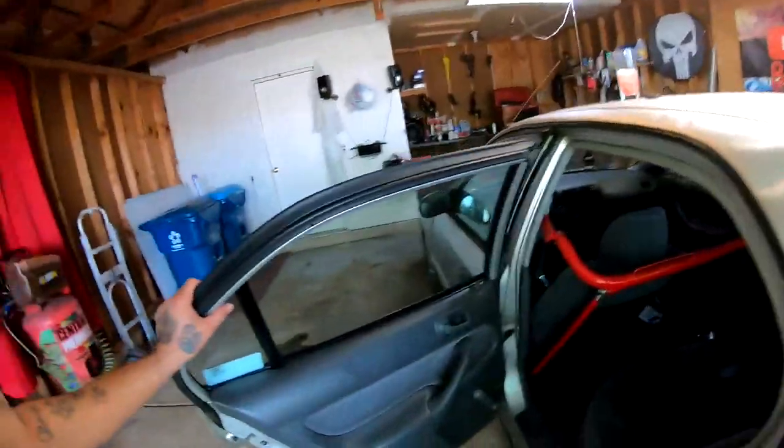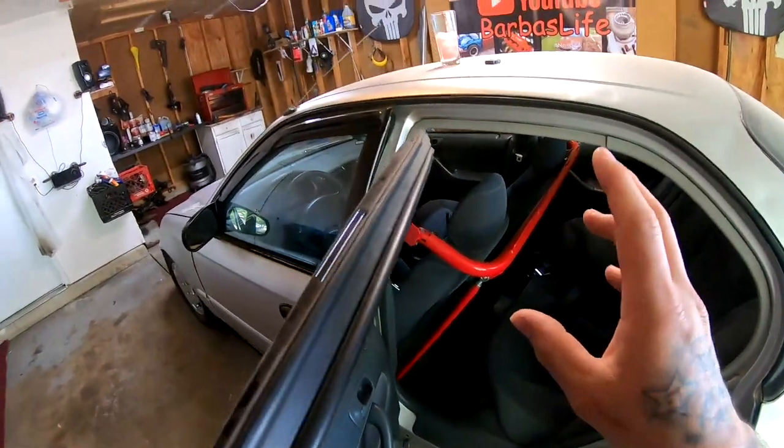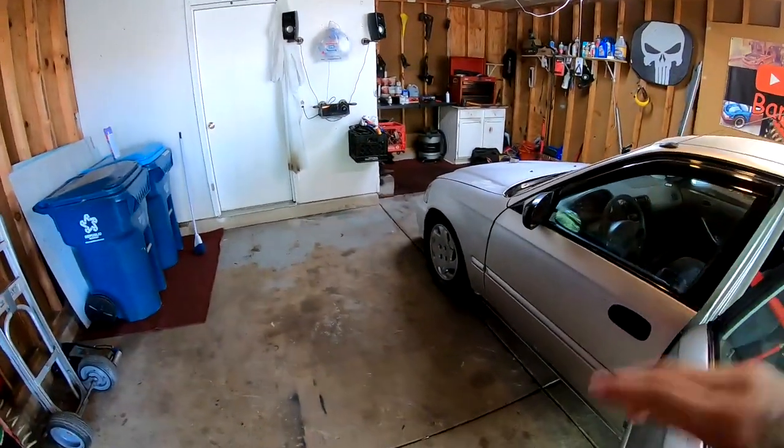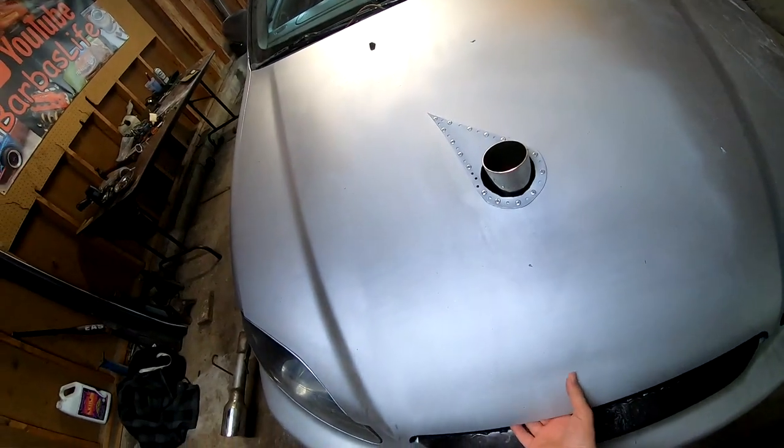Today, we are gonna go ahead and pull the harness bar, the seat belt harness bar that's in the back right here. We are gonna pull it out and we are gonna paint it to match my engine bay. If you're new to the channel, thank you for subscribing. This is my 96 Honda Civic.